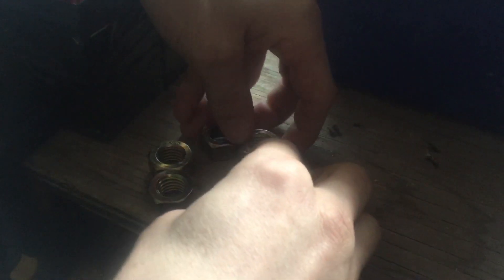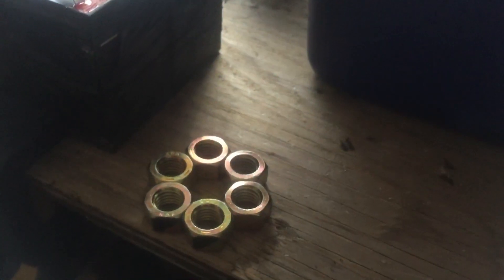Here are some nuts. They're not magnetic at all, they're just steel nuts. Now I'm just gonna put them around this hole like so.